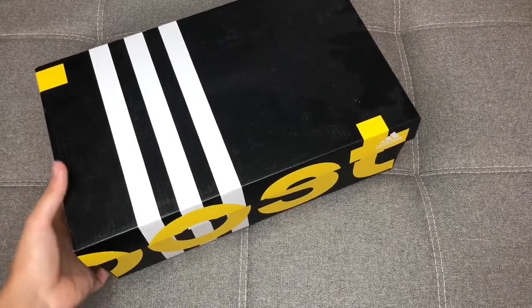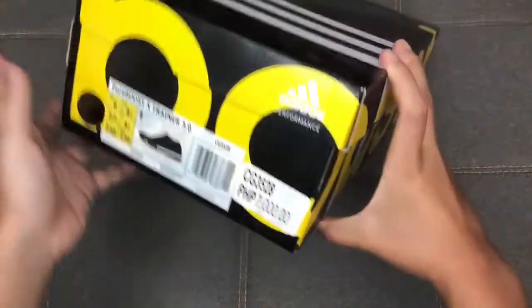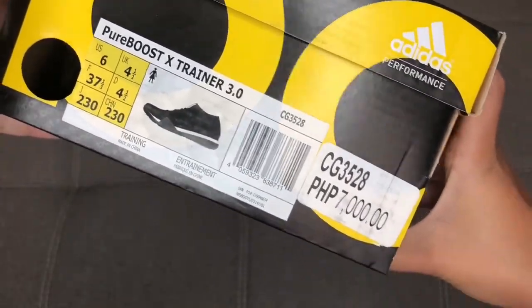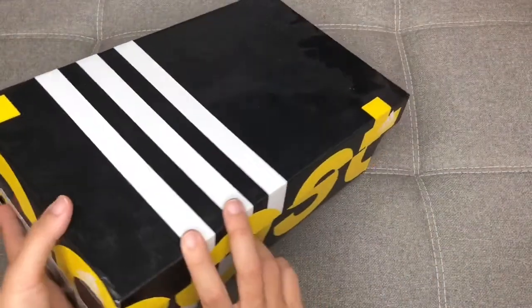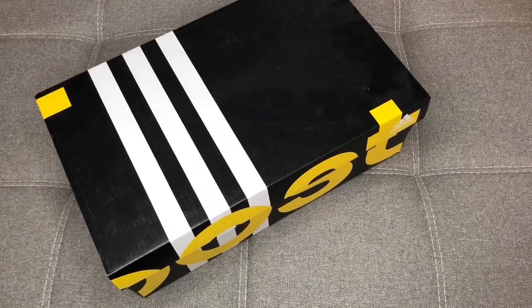Hey guys, welcome back to my channel. Today I have another boost box to open — we are going to open up the Pure Boost X Trainer 3.0. Adidas just dropped a few new designs of the Pure Boost and Ultra Boost, and we are going to open this box right here today.